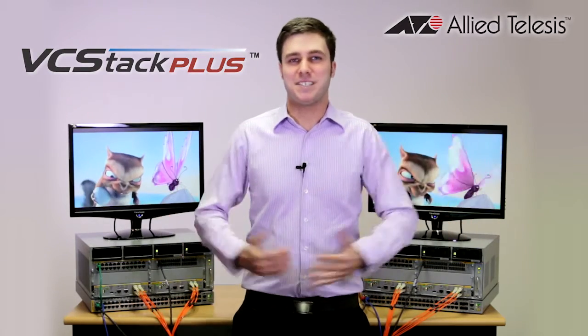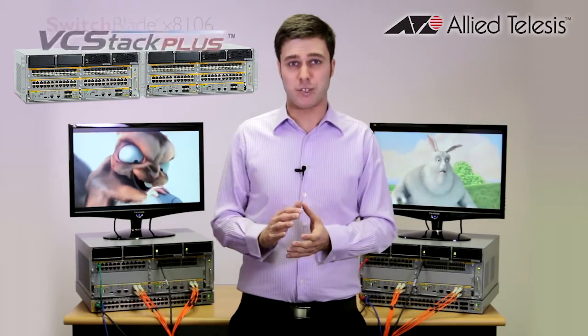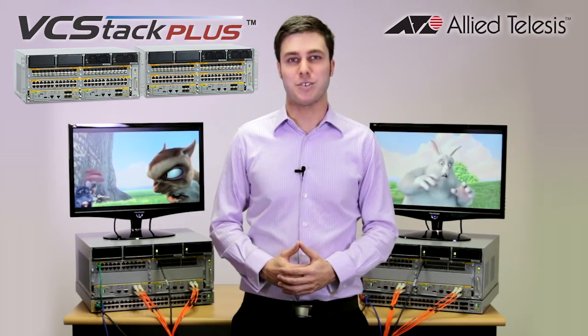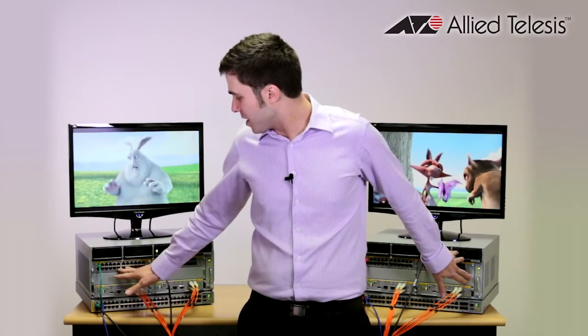What is VCStack Plus? VCStack Plus is a feature that allows you to connect two Switchblade X8100 series switches as one virtual switch. This allows you to achieve quad redundancy within your network by providing you with a total of four controller cards, four hot swappable power supplies, multiple line cards and a total of eight stacking links between the two switches.